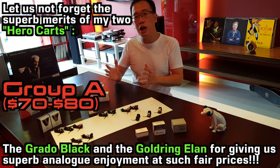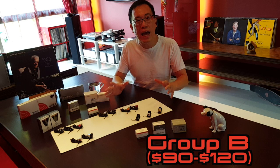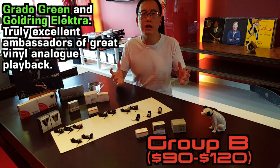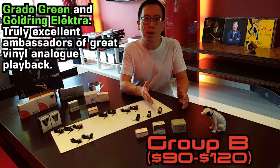Some have also started matching them up with their new systems. After which we turned our attention to the Group D cards and came to discover the two excellent joint runners-up, the Grado Green and the Goldring Electra, providing us with brilliantly engaging and coherent performance for only about $100.